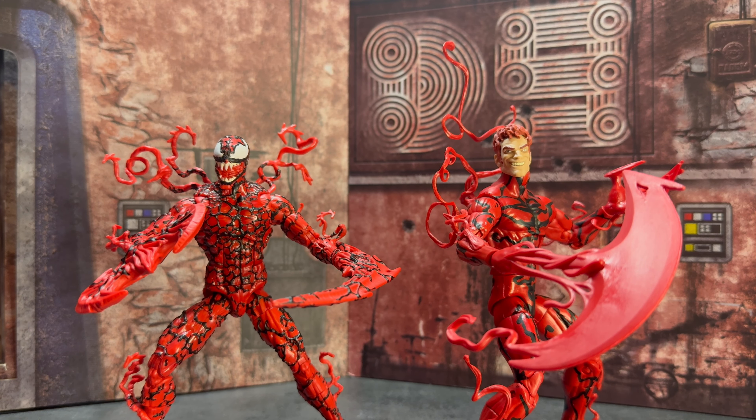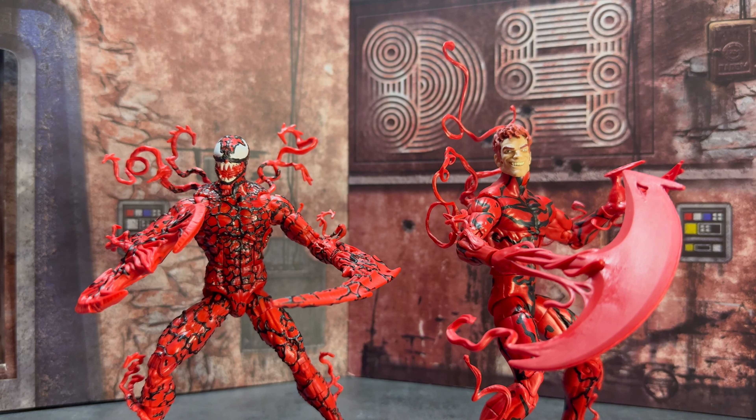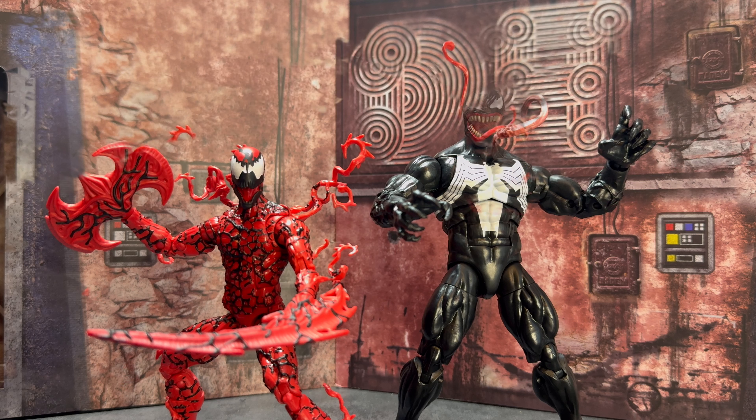Side by side with the animated one, I gotta say I am liking the newer one much better. I might end up swapping heads or unmasked heads and see how it looks. I still think I'll keep the animated one in my animated display and use this one for my regular comic book display, but I'm on the fence. Let me know in the comments what you guys think — should I kitbash this a little bit and make an ultimate Carnage?